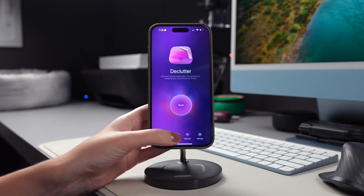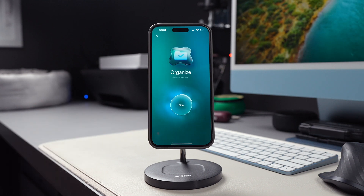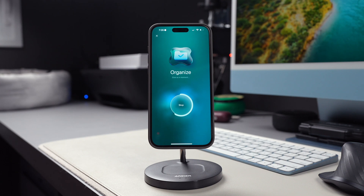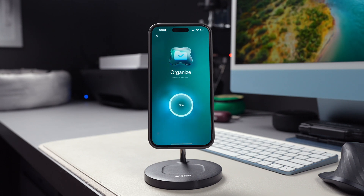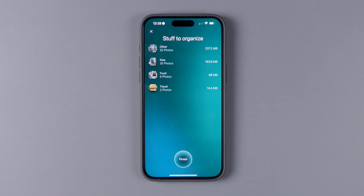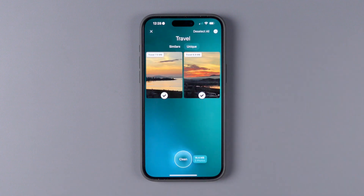The second module you can use is Organize. Once you tap on Scan, the app will show you stuff to organize. Just like the Declutter option, it will also give you similar photos that you might want to delete and recommend photos that might not be relevant for you. You can tap on each of the categories to deselect the ones that you want to keep and tap on Clean, or you can go ahead and clean it all.